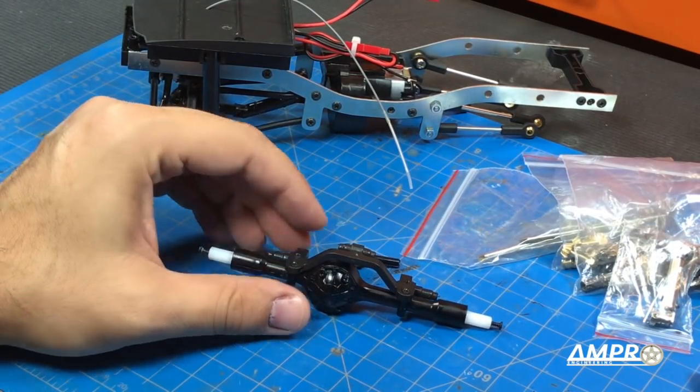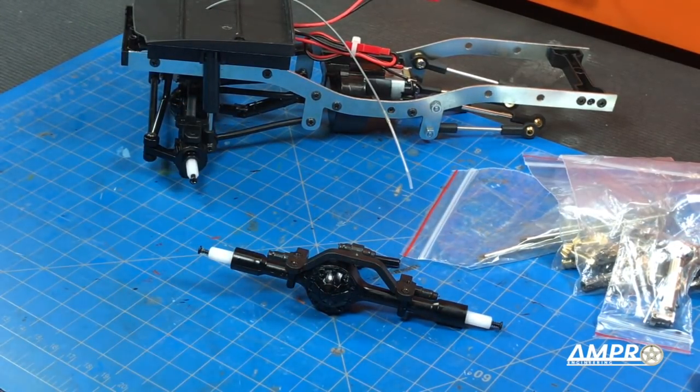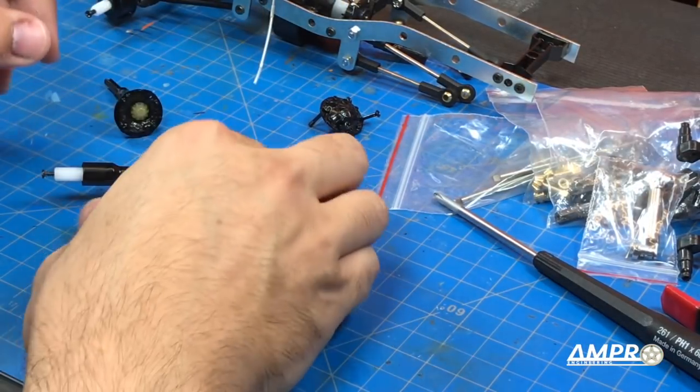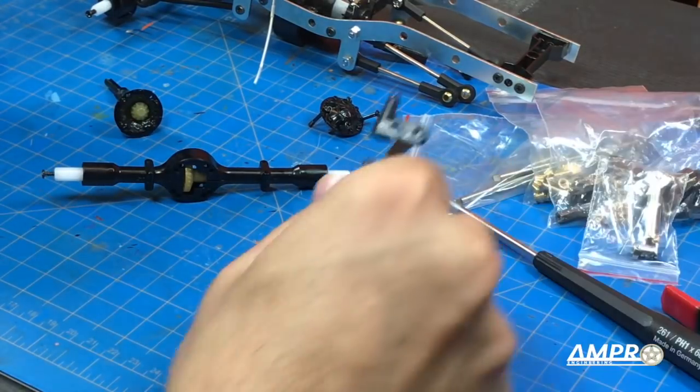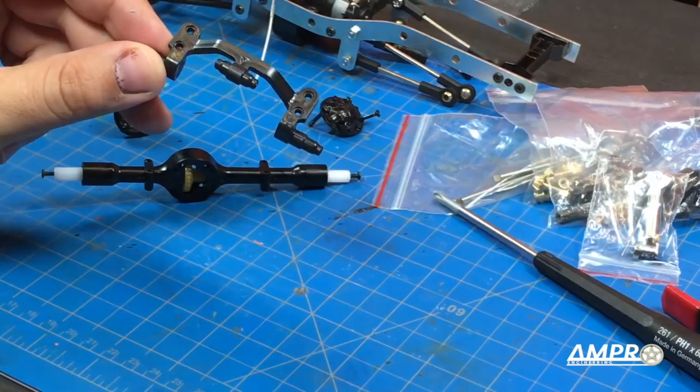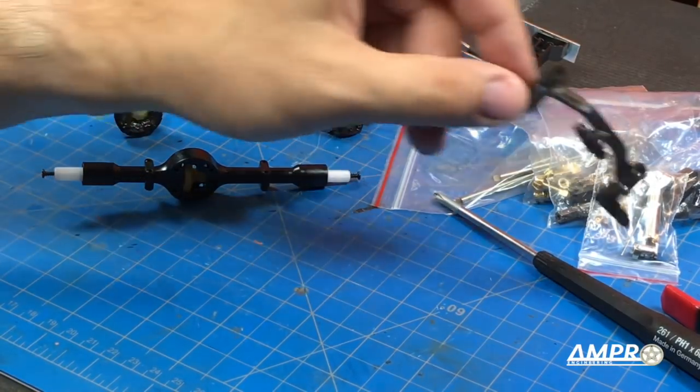I'm going to start with the rear axles since it's less complicated. The diff is taken apart — just note which screws go where. These slightly shorter ones are what hold the 4-link mount here onto the diff. I won't be using this because I have a metal one coming for the upgraded 4-link, so we'll put that away.